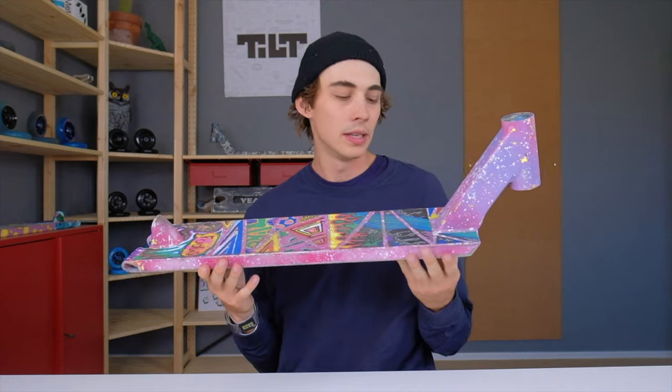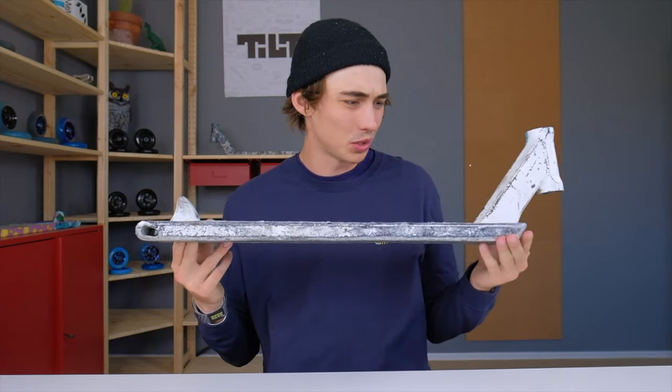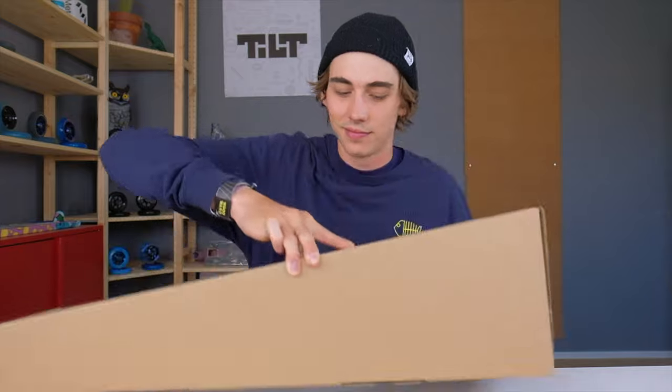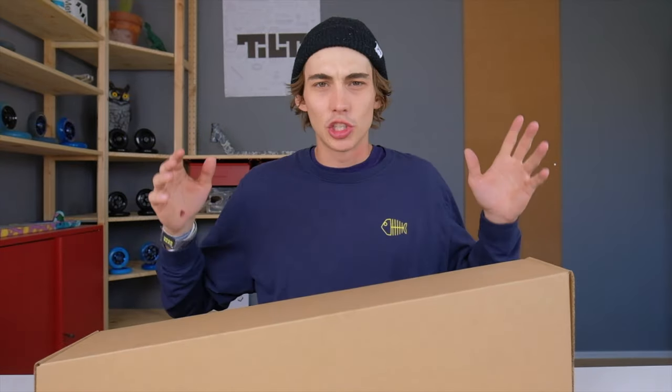Today we're gonna be talking about a theory — not that theory, not that theory either. It's an interesting theory. Today's writer's guide is about the Theory 3 deck.